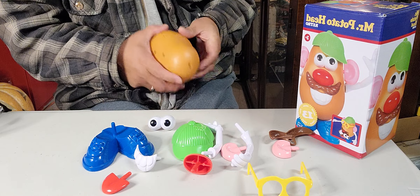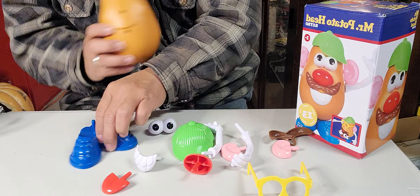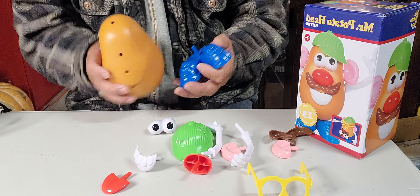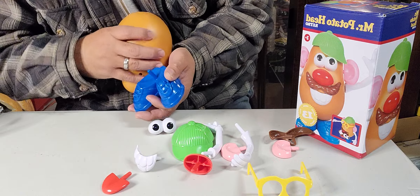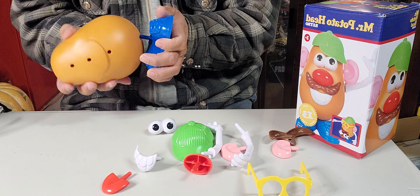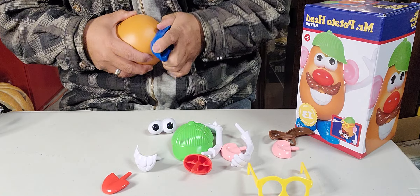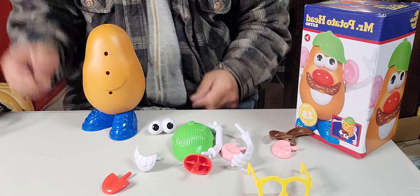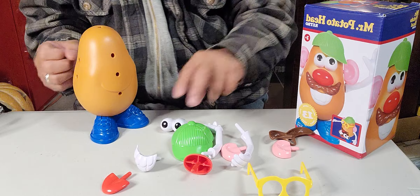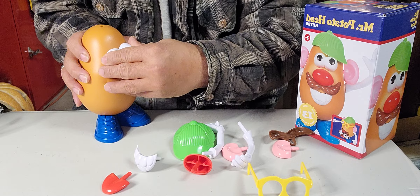There you go, we got the potato! Let's put the feet first so it can stand up. He can actually still stand up even without the feet. I think the foot is going over here — there you go. We have the feet on. Now let's put the eyes — make sure I put them on right.